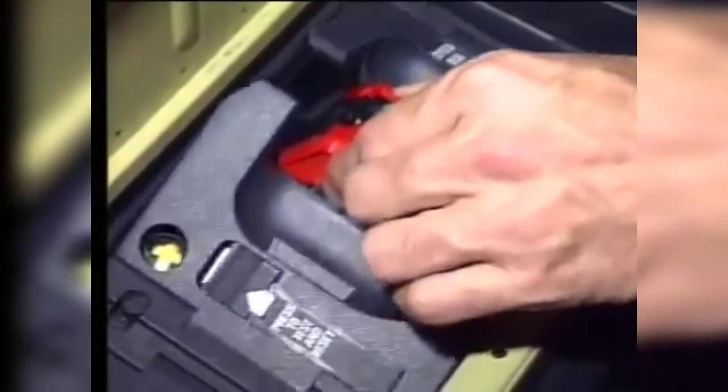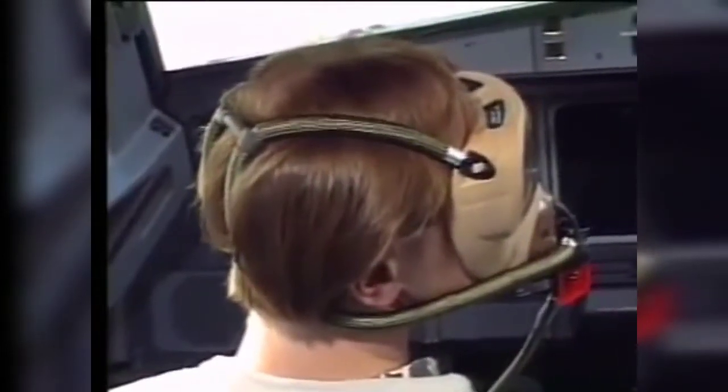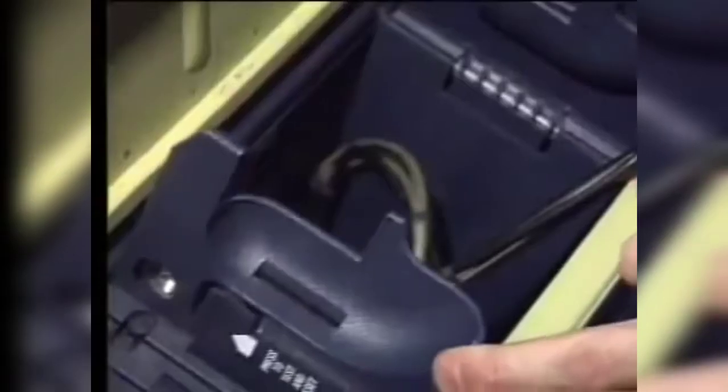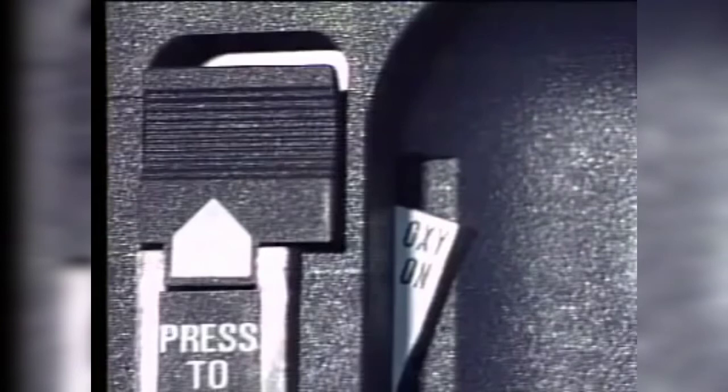To use the mask, squeeze the red clips which will inflate the mask harness. Releasing the red clips will stop oxygen flow to the harness and vent the oxygen remaining in the harness to the atmosphere. Oxygen flow is indicated by the blinker showing yellow and an oxy-on flag which appears on the left door when closed.